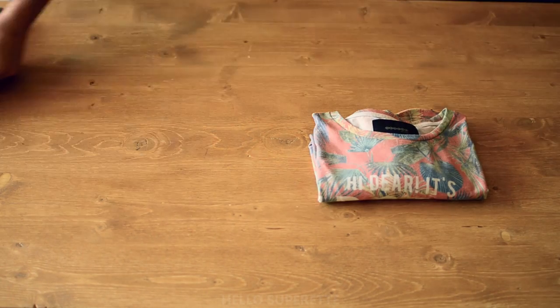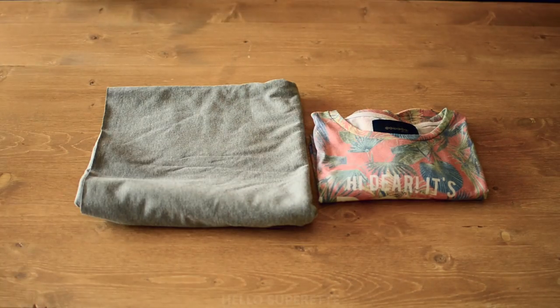Pour réaliser ce t-shirt, il vous faudra un t-shirt à vous qui vous va bien et du tissu. Nous, on a utilisé 1m10 pour un t-shirt de taille L.